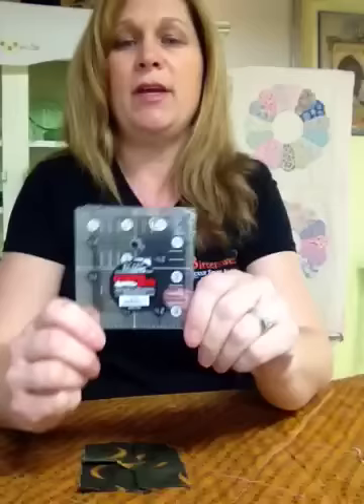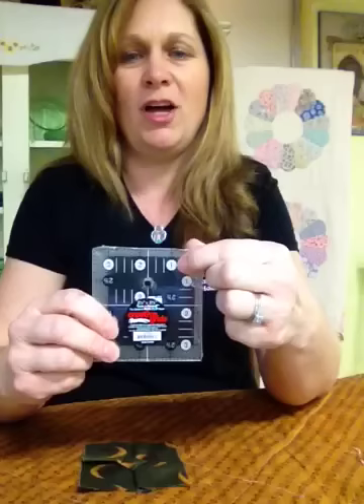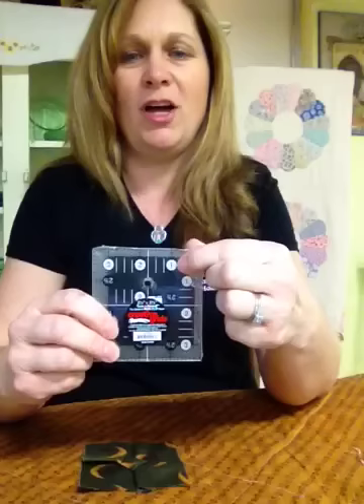You do need a three-and-a-half inch ruler. At Bittersweet Quilt Shop we sell Creative Grids rulers because they're made in the United States. They have wonderful grippers on the other side and large numbers and dashes that you can see. There's a little dot in the middle — place it in the middle of your bow tie so it's centered, then take your rotary cutter and square this up so it is a finished three-and-a-half inch block.